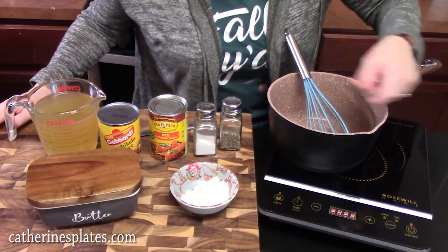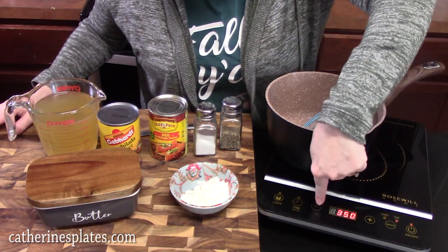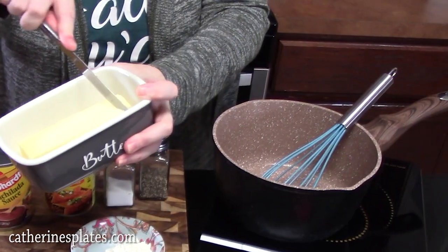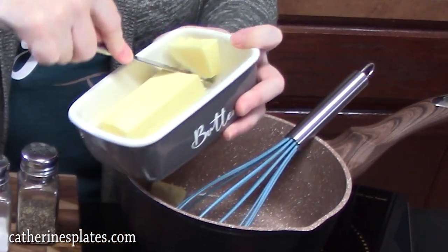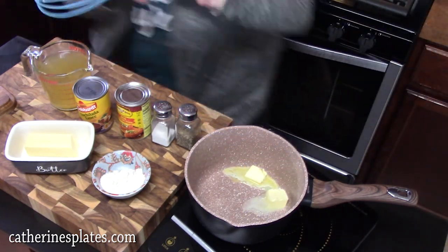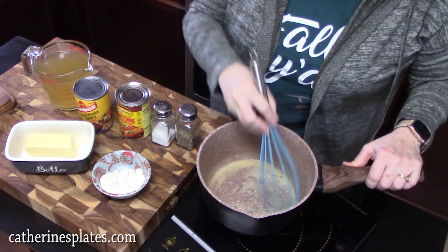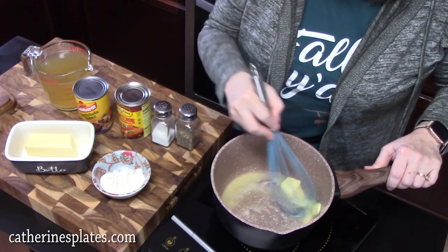In a medium skillet over medium heat, we're going to add two tablespoons of butter and start melting that down. I love enchiladas — beef enchiladas, chicken enchiladas, creamy white sauce enchiladas with chicken. I've made a lot of them for you guys. I'll link them down below in the description box if you want to check other variations.